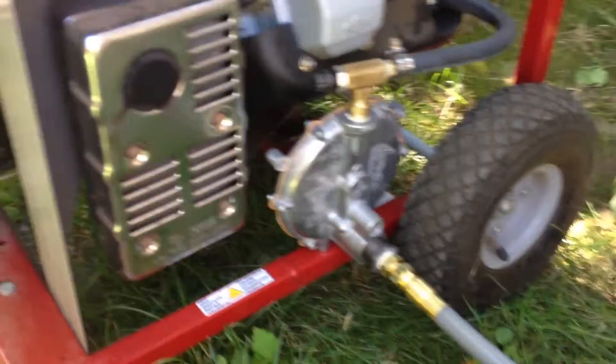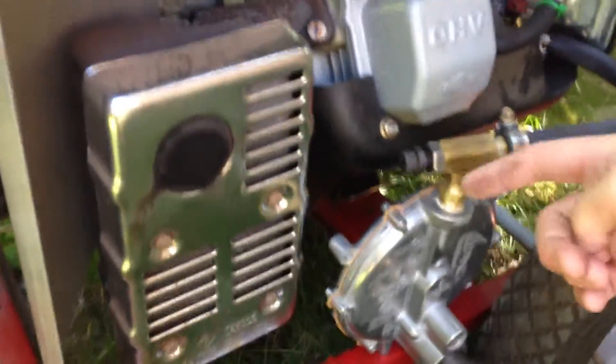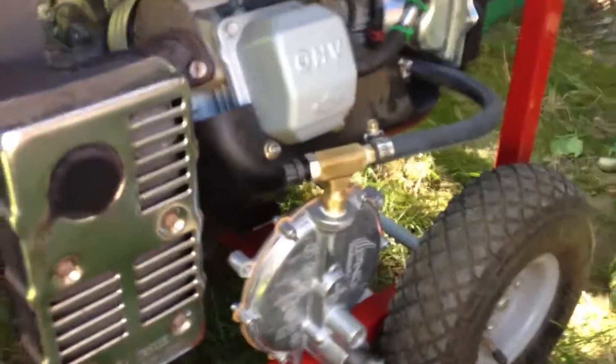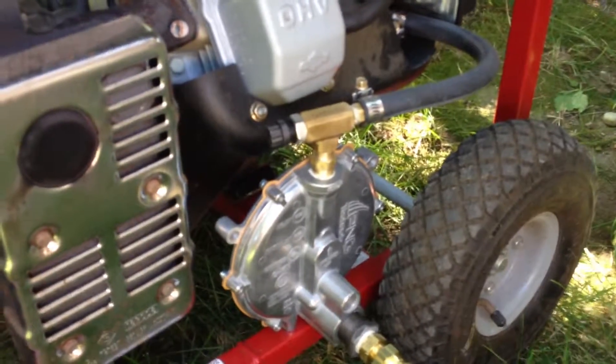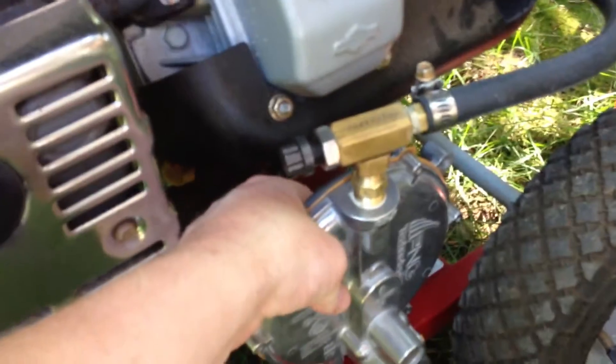Same setup as when we had propane, but I'm probably going to have to adjust the load to get the RPMs right, since the flow rate is a little different from propane versus natural gas. We have to prime it, put the choke on, prime button's in the back — it lets a little bit of gas in. You can hear it feeding. Got electric start, let's see what happens.